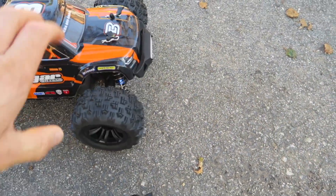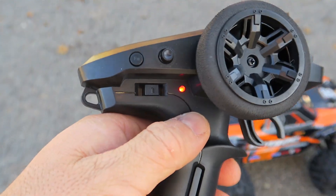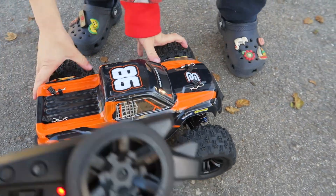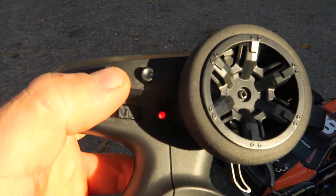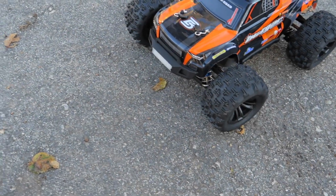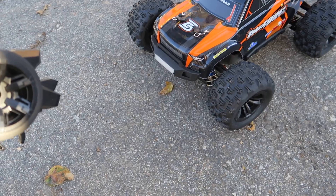We're going to turn it on. On the remote it has a seventy percent and a hundred percent setting, so if your kids are learning you can tune it right there. And there's a button for the lights.